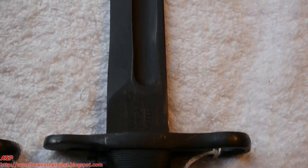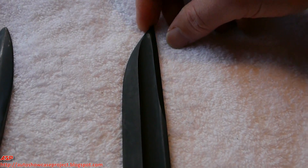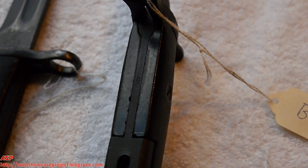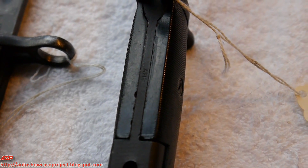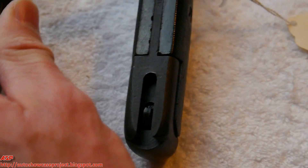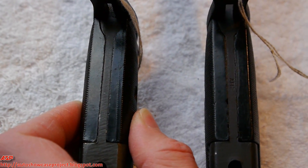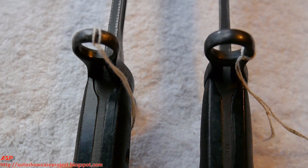You can see the 1943 marking and again look at the rough machine marks. This one has been reparkerized after it was cut down by American Fork and Hoe — you can see the AFH stamp. That's why the rough machine marks are not going to be as pronounced, because this has been parkerized again.